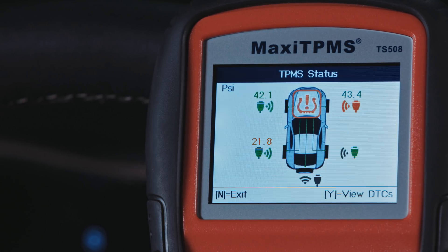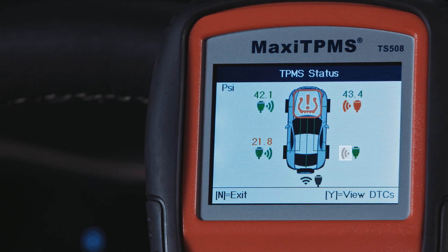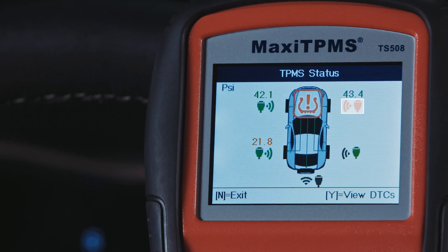For this vehicle, the TPMS status screen indicates that we need to increase the air pressure, replace the right rear sensor, relearn the sensor IDs, and then erase the diagnostic trouble codes.